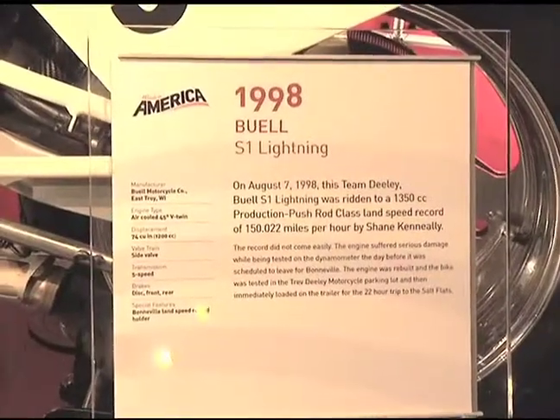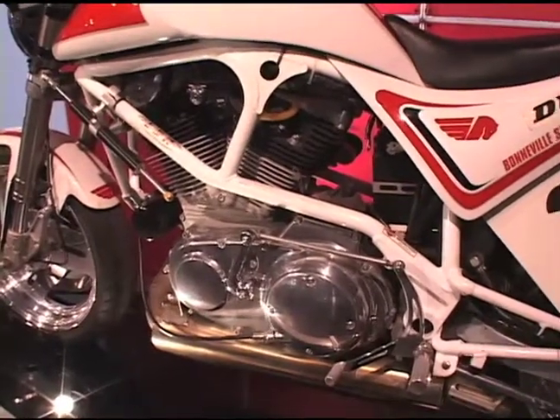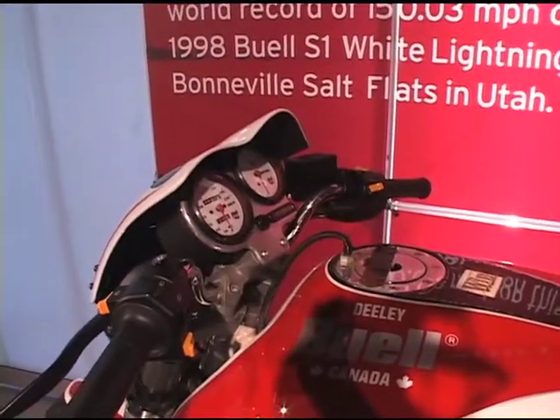This is basically a stock S1 Lightning. Buell was going a long time before this — some of the original Buells back in the 80s had full fairings on them, which would have made them even more streamlined than this. And even the Buell engineers weren't sure if we could even get close to 150 miles an hour because of the configuration of the little fairing. But gladly we proved them wrong.